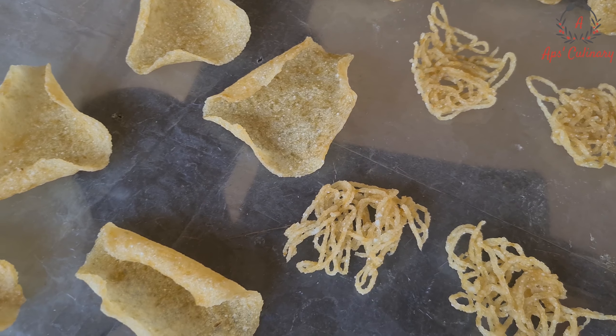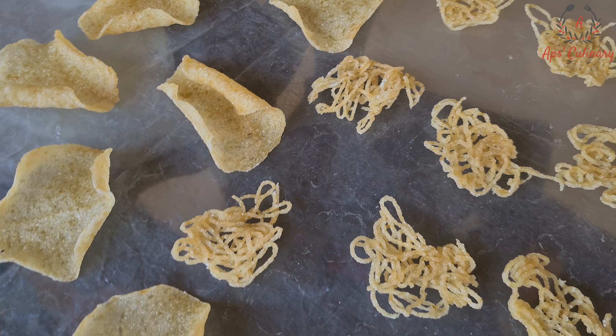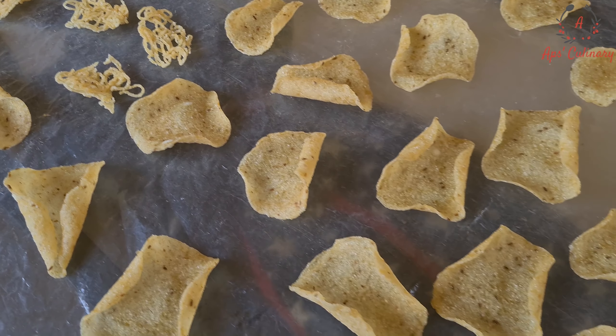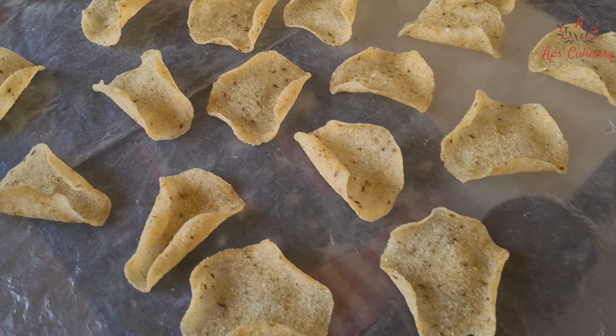We can dry these papads inside our homes under fans and then we will let them dry under hot sunlight for two days and then store them in an airtight container.